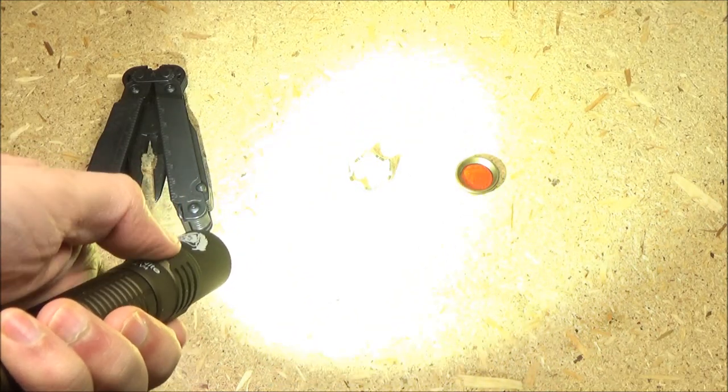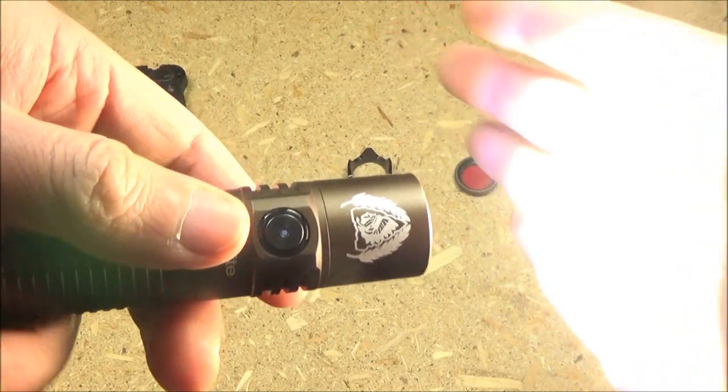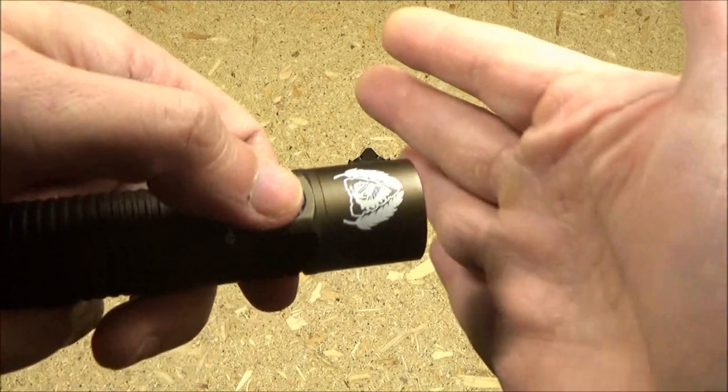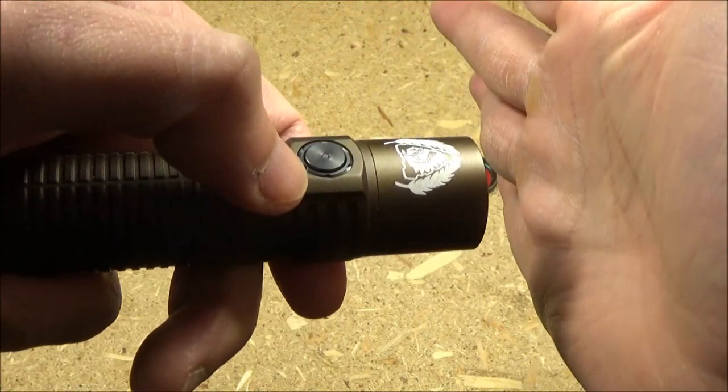Double tap for turbo — that's super bright. It also has a firefly mode: when the light is off, if you long press you'll get to an ultra low firefly mode.